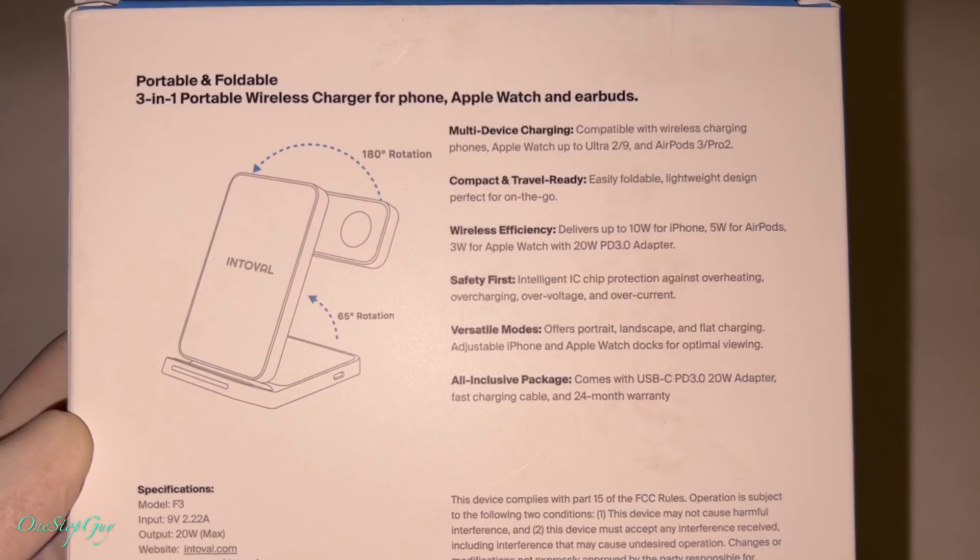We're going to try the phone first. It lights up once you put the phone on — as you can see right there, very cool. There's a light there. Let me put it on again — it charges right away. It has really cool LED lights letting you know that it's being charged.